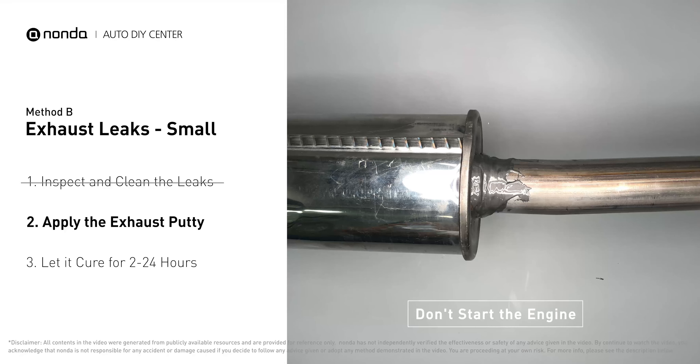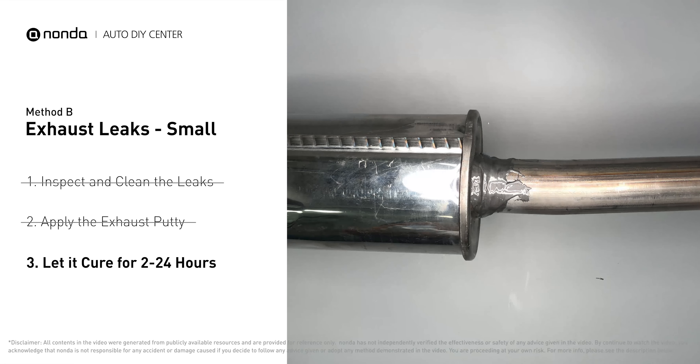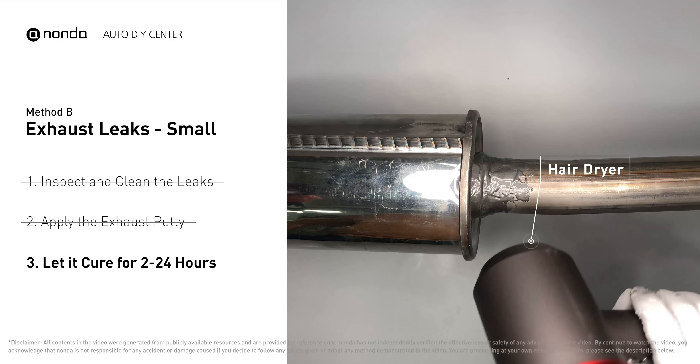After the application, don't start the engine, because the positive pressure from the exhaust will blow out the paste. Let it cure for 2 to 24 hours, depending on the external temperature. The hotter it is, the quicker it will cure. That means you can use something like a hair dryer to heat it up, and make it cure faster.